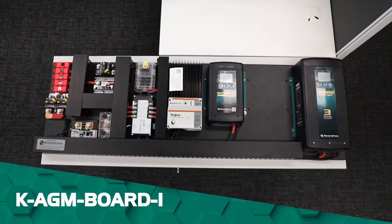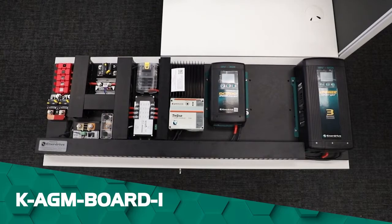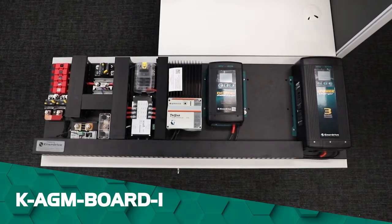Hi guys, Sam from Enerdrive here. Today we'll be looking at our latest pre-wired board, the KAGM Board i.